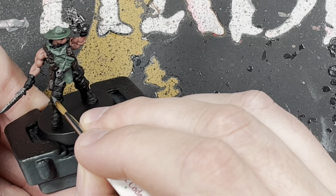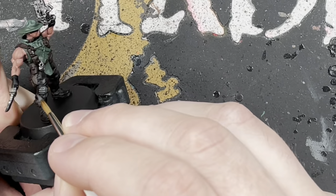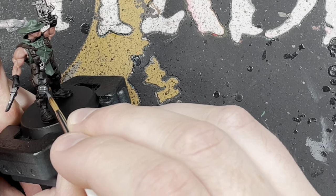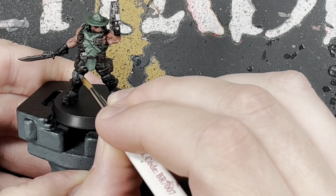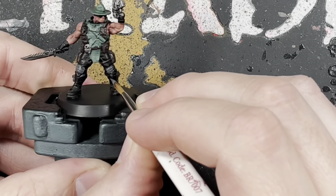Next he's got some knee pads, so we're just going to base coat them with Eshin Gray — just to break that color up really, because his trousers are black. Painting some Eshin Gray on the knee pads breaks it up. We're also going to paint his gloves with Eshin Gray as well.